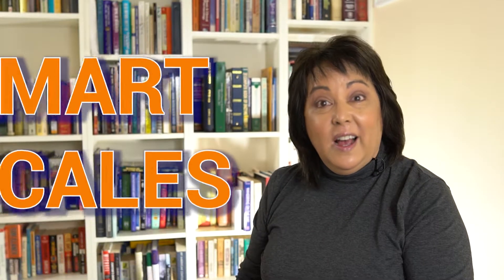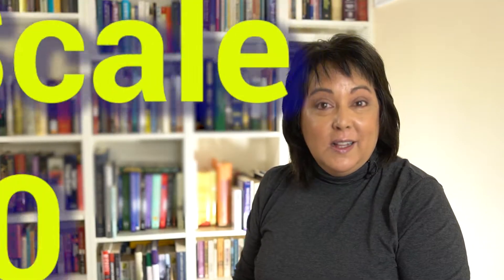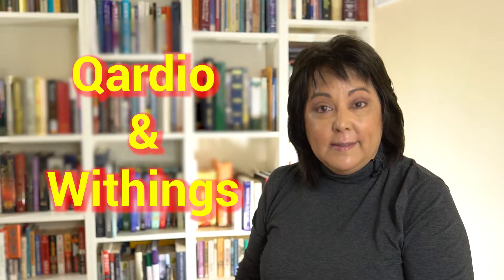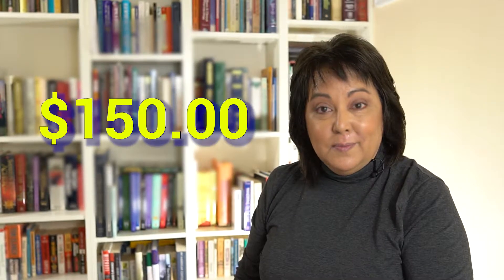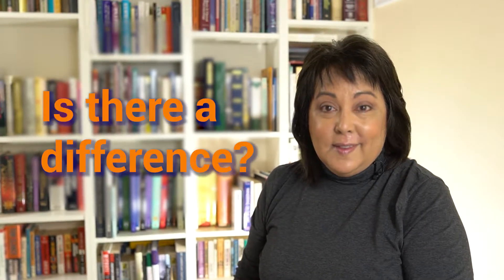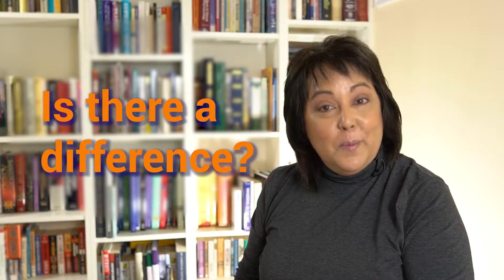Ever wonder if there's a difference between the high-end smart scales and the low-cost smart scales? Me too. I showed you the Renfo smart scale for under $30, but those weren't the first smart scales I saw. The first smart scales I saw were the Quadro and the Y-themes, and these premium smart scales had a price tag of $150. That's a big difference from $30. So my question is: is there a difference? Stick around — you're about to find out.